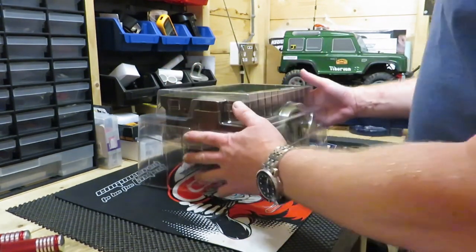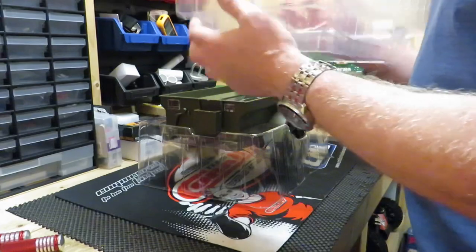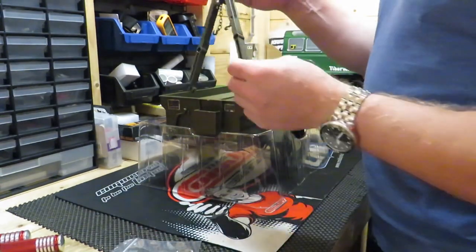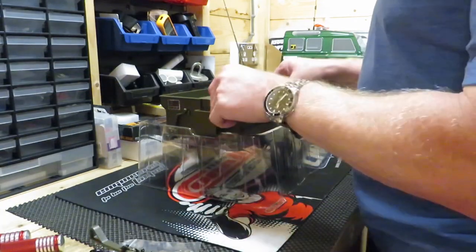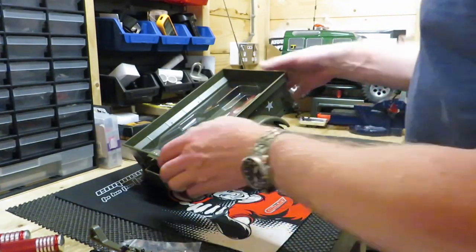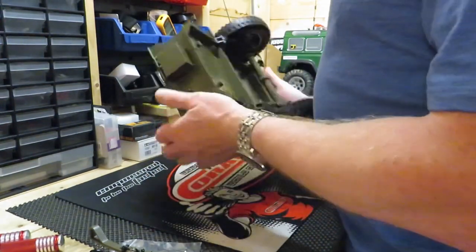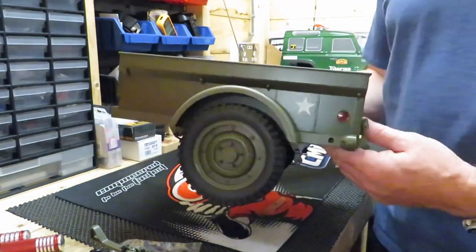Inside the box it comes in this packaging. I think I got it about a week or so ago and haven't had a chance to have a look at it yet. Let's see what it looks like. So we've got a couple of little screws, got the towing bit that pulls out there. It's actually quite a big trailer, to be fair. First time I've looked at it — that's pretty damn cool.